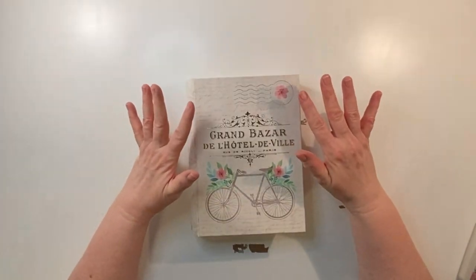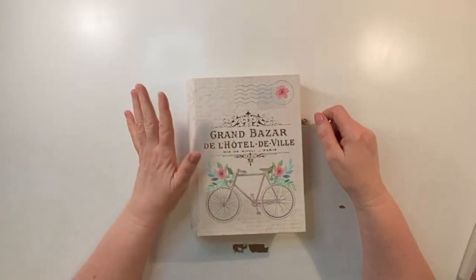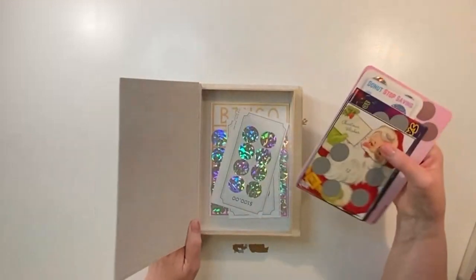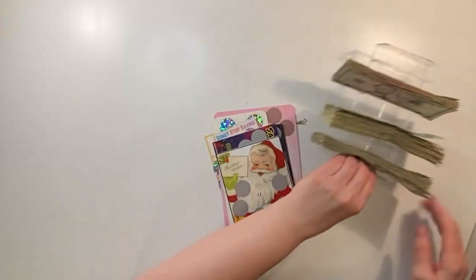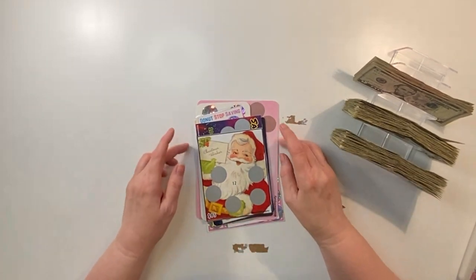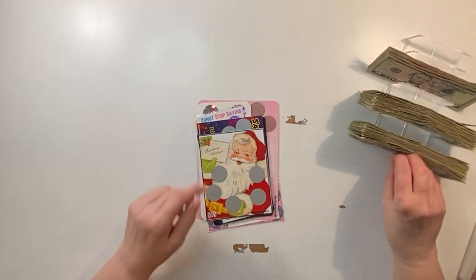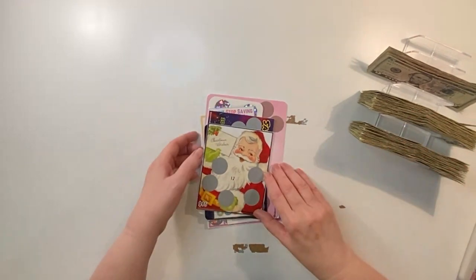Hello everyone, welcome back to my channel. My name is Tess and in today's video I am going to scratch some scratchers. I've got a little itch going on and I need to get these scratched. I have a bunch of ones that I bought off my daughter — I gave all my daughters and granddaughters $100 in $1 bills, and I bought them back from one of my daughters because she wanted to fill her binder and she didn't want ones. So I'm just going to use some of these now.